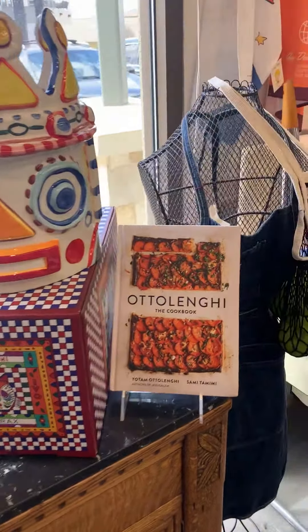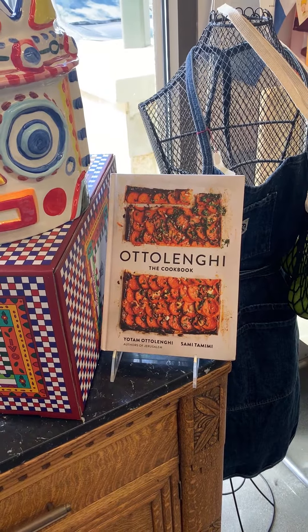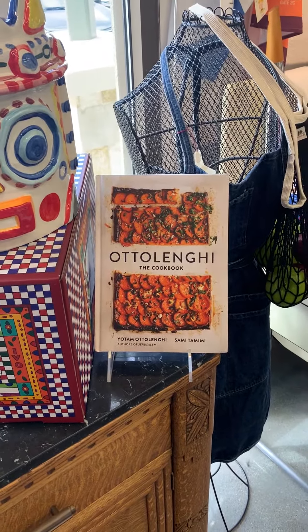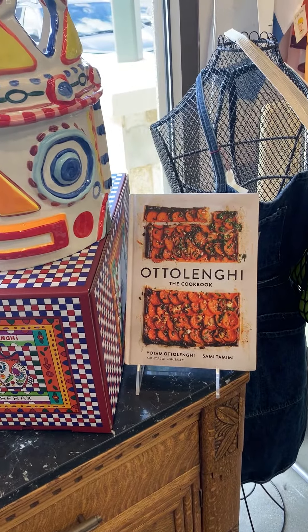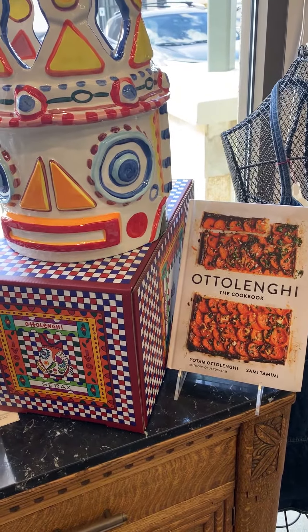Ottolenghi is most known for his restaurants and delis in England. He has a wonderful amount of vegetarian recipes, even though he is not vegetarian himself, and numerous cookbooks on the subject. So if you have a chance and you run into one of these, you may want to take a look — it's the typical Mediterranean cuisine elevated a little bit, really, really delicious and wonderful.